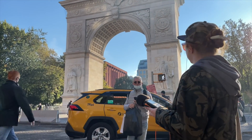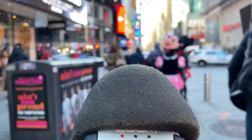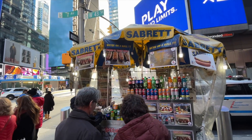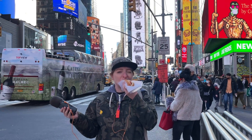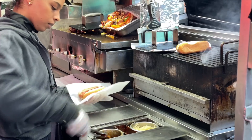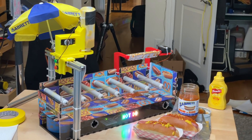I wanted to help Colin feel like he was really in New York City, so I went to some different spots in Manhattan to record some audio. Of course, I had to stop for a hot dog, traditionally topped with mustard and an onion sauce made with tomatoes. I found some hot dog robots online, but all they did was pick up the dog, never put toppings on — which is mostly what you see happening at a New York City hot dog cart.